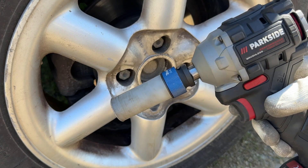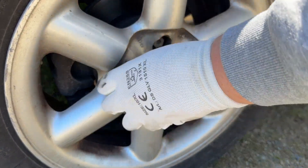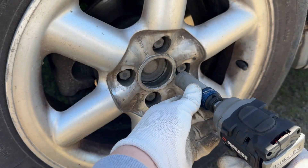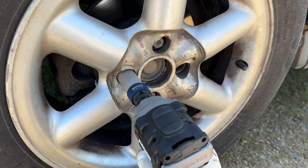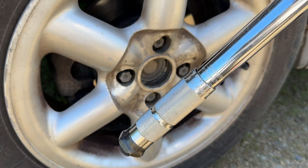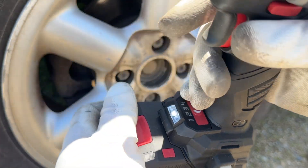And finally for the half-inch anvil on the C3, a 210 newton meter test. 210 newton meters. Mode 4. 210 again. Expert mode, 210 newton meters.